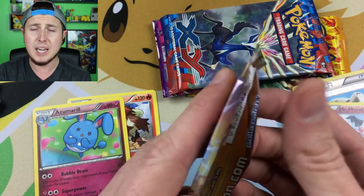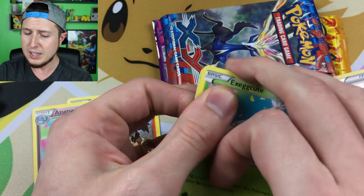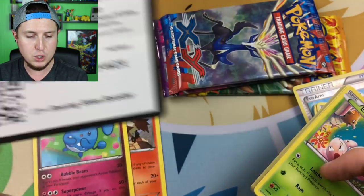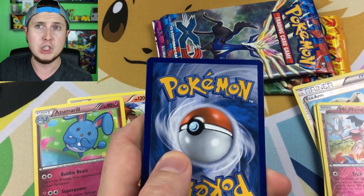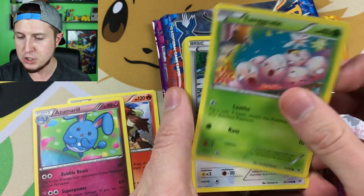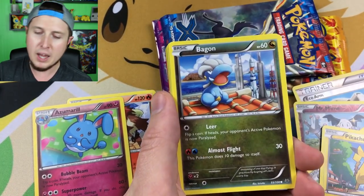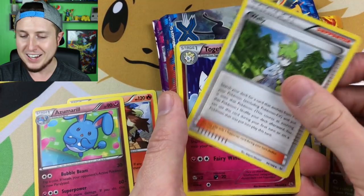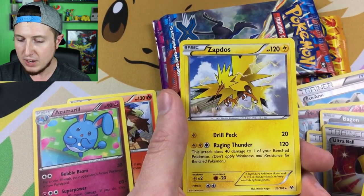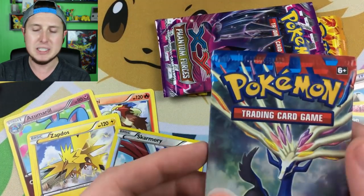Roaring Skies — everybody loves Roaring Skies. It's one of the few sets that had another production run; they hardly ever do that in Pokémon. There is a Roaring Skies booster code online for you guys — maybe you can pull a full art Shaymin; everybody wants a Shaymin. We have an Exeggcute, a Fletchling, a Fly Pikachu, a Togetic, an Ultra Ball, a reverse holo Skarmory which is a rare, and then we have a Zapdos — getting all the legendaries in this box!